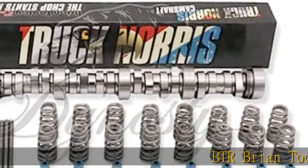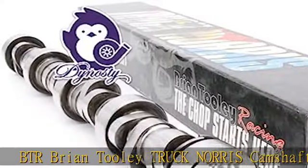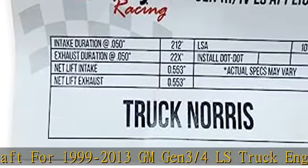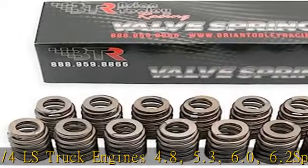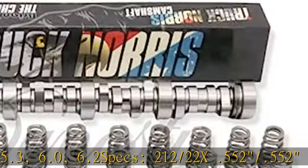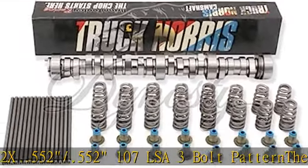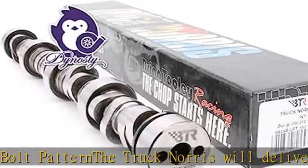BTR Brian Tooley Truck Norris Camshaft for 1999-2013 GM Gen 3-4 LS Truck Engines — 4.8, 5.3, 6.0, 6.2. Specs: 2.12-22x.552-552-107 LSA, 3-bolt pattern. The Truck Norris will deliver a roundhouse kick in the pants to your 1999-2013 GM V8 truck or SUV.